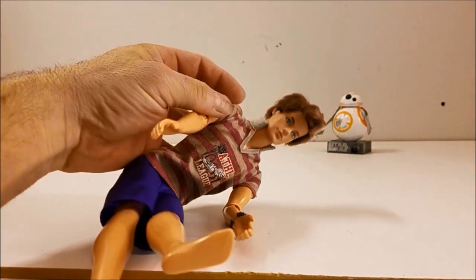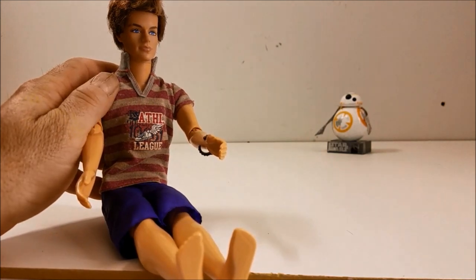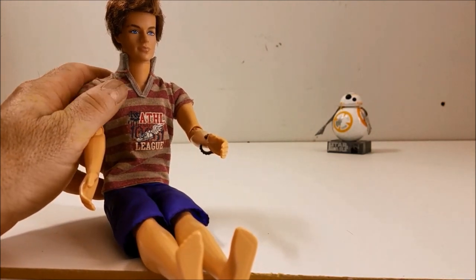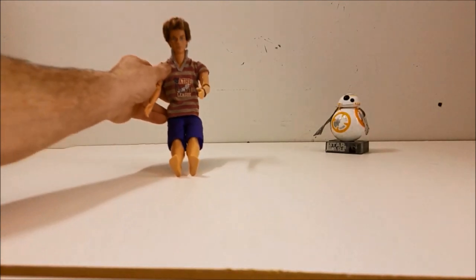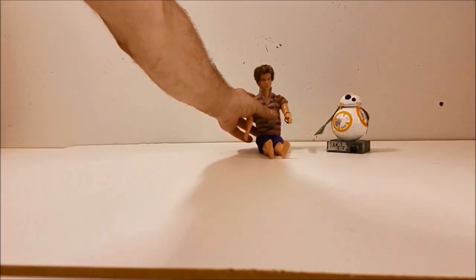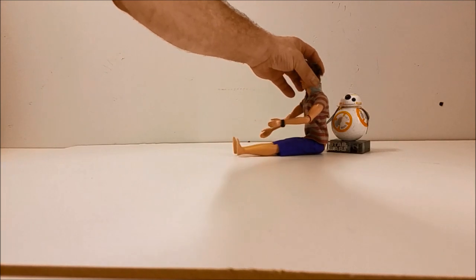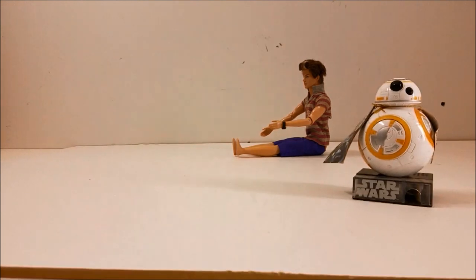This guy actually stopped by and said he is not afraid of BB guns at all, so he offered to let me shoot him in the chest and see what it does to him. So we're gonna go ahead and do that. I know it doesn't sound like a good idea, but this guy says it's cool, so it'll be fine.